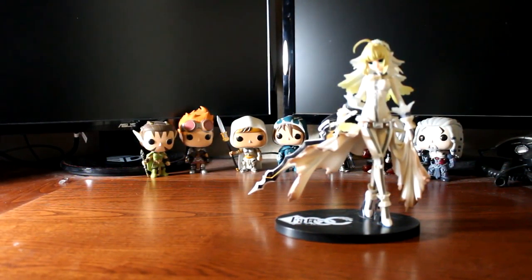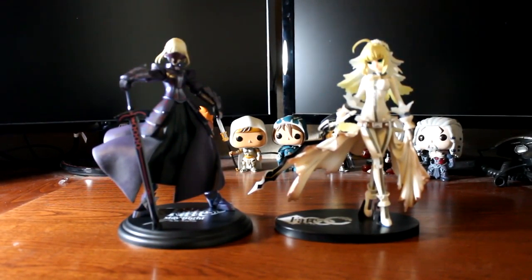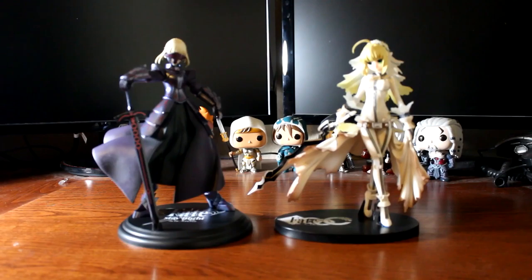Overall, the Saber Ultra figure is a great item for the average price of $39.99. Whether you're a fan of the Fate Stay Knight series or a fan of Saber, the figure does not disappoint. Thanks for watching, and Anime Merch is back with new content, so come back soon for more!